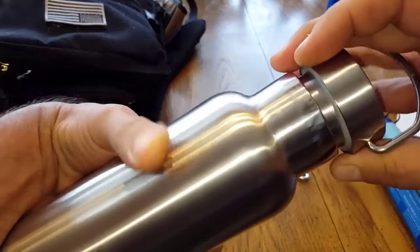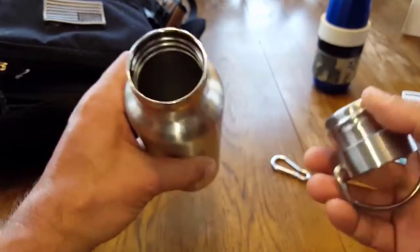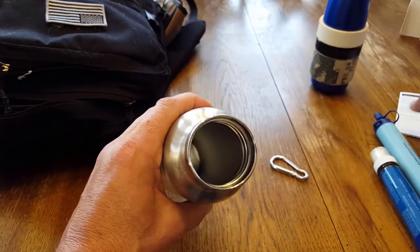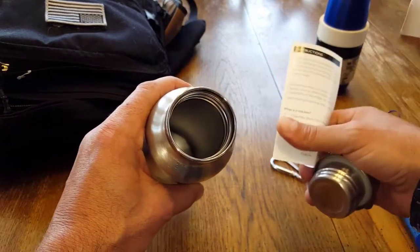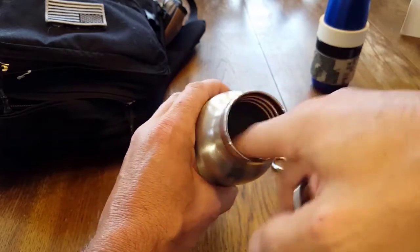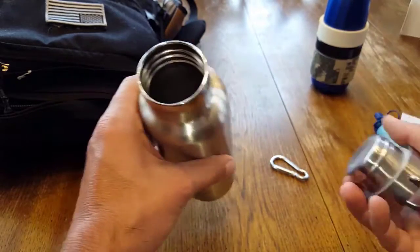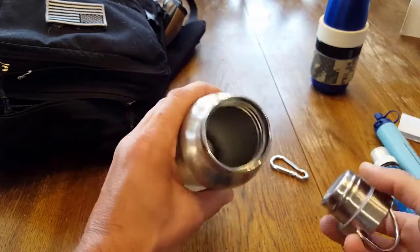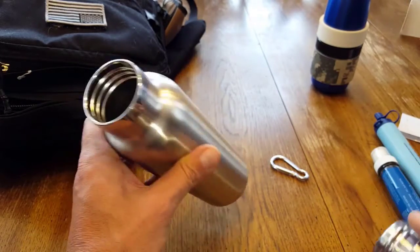They were touting it as chemical free, BPA free, 100% stainless steel food grade — all that. But then a misprint in the manual, or a previous version of the manual, stated there was a coating inside, which kind of made all of their marketing and the good reasons we wanted to pick this up seem useless and void.